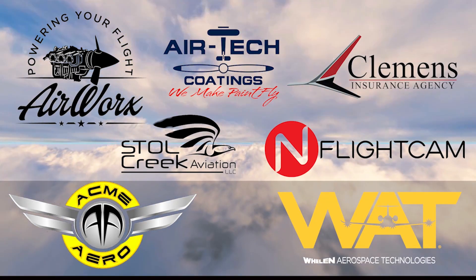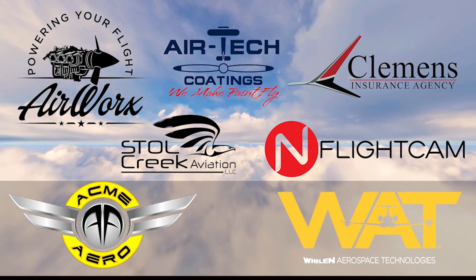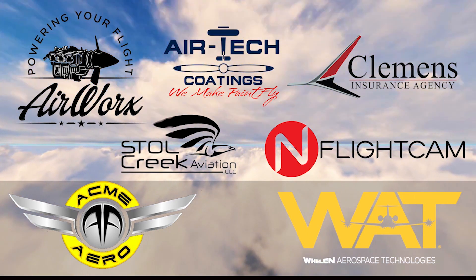Let me take just a moment to thank our sponsors that make all this possible: Airworks, Airtek Coatings, Clemens Insurance Agency, Acme Aero, Stoll Creek Aviation, In-Flight Cam, and Wheelan Aerospace Technologies. Take a moment after this video to say hello to all of them, and remember to check out the affiliate links in the description below. Now let's get back to it.